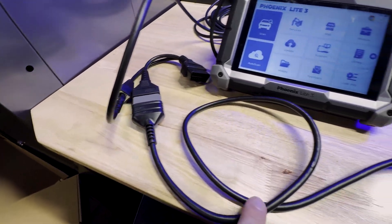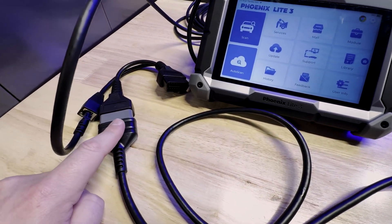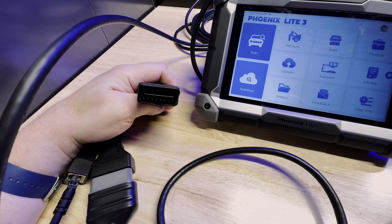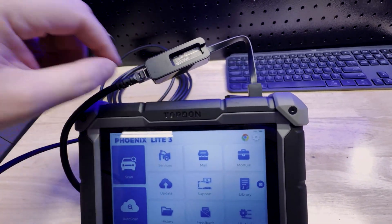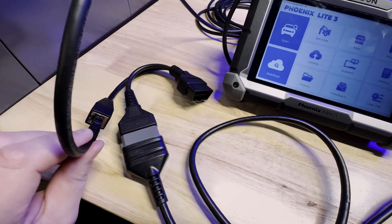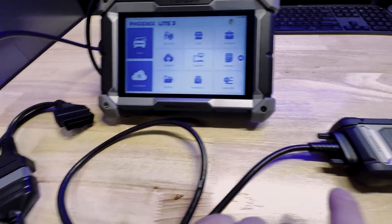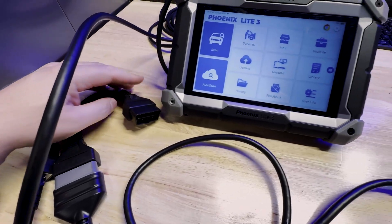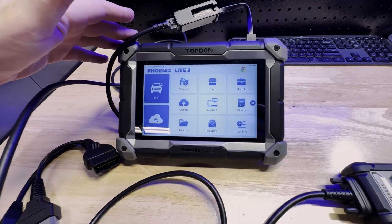The dongle for the tool is plugged in to this cable, and then here is where we plug into the Datalink connector on the vehicle. So again: USB to Ethernet adapter from the tool, Ethernet cable, Ethernet cable goes to the adapter, cable for the VCI, and here is what we plug directly into the OBD port on the vehicle. So that's one cable you can use for DOIP with the Phoenix Light 3 or the Phoenix Elite.